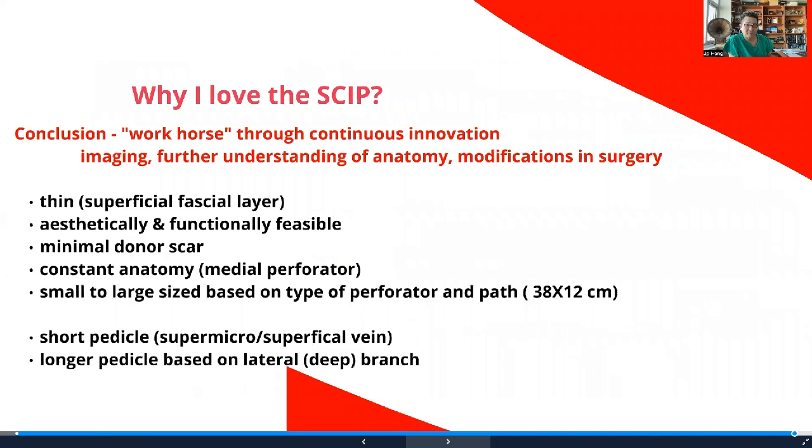We made this the workhorse flap through continuous innovation. Imaging played a key role in further understanding the anatomy, which led to modifications in approach. The skip flap is thin and aesthetically superior with minimal donor site morbidity and constant anatomy in terms of the medial perforator. In our experience, the largest flap taken was 38 by 12 centimeters. Short pedicle can present a problem, but modifications allowed us to achieve longer pedicles, and the use of the perforator itself as a recipient also allows us to overcome that barrier. Innovation comes from constraints — to overcome the current challenges we have.